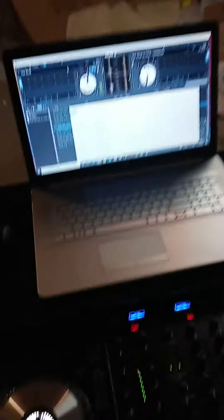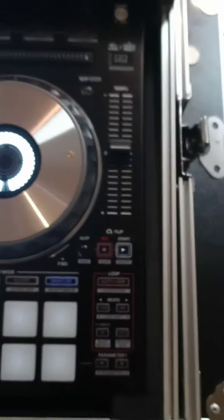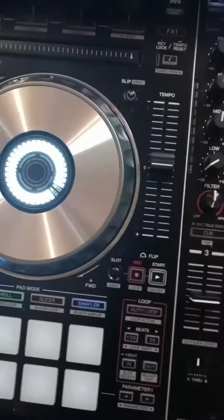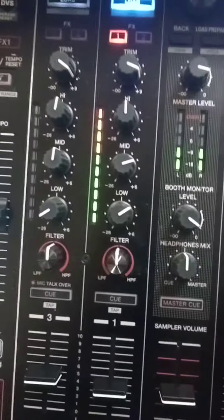First, let me show you my setup. That's my laptop where I'm going to play my music app, and this is my mixer — teaching equipment, mixer and everything right here.